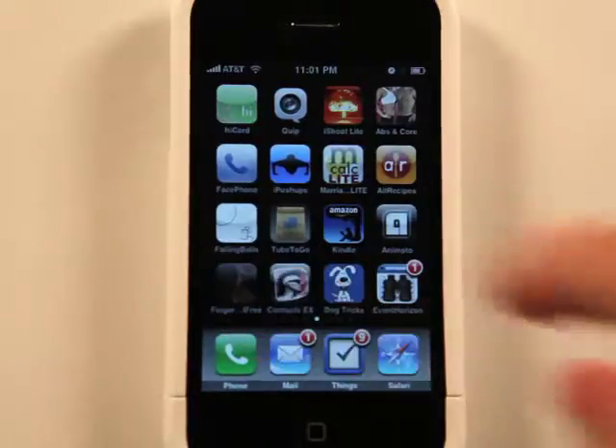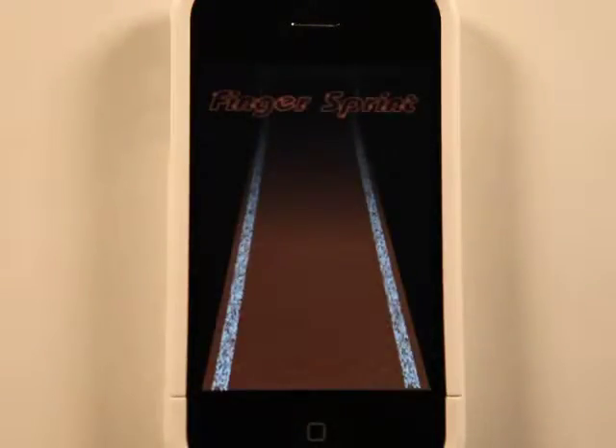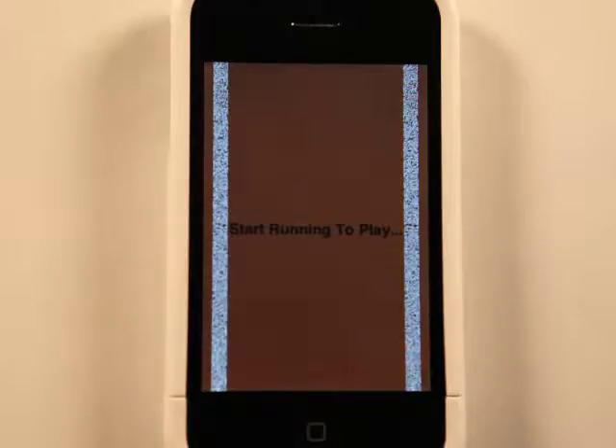Hey, what's up? This is Jared with the App Podcast. Today we're going to take a look at Finger Sprint. This is the light version.